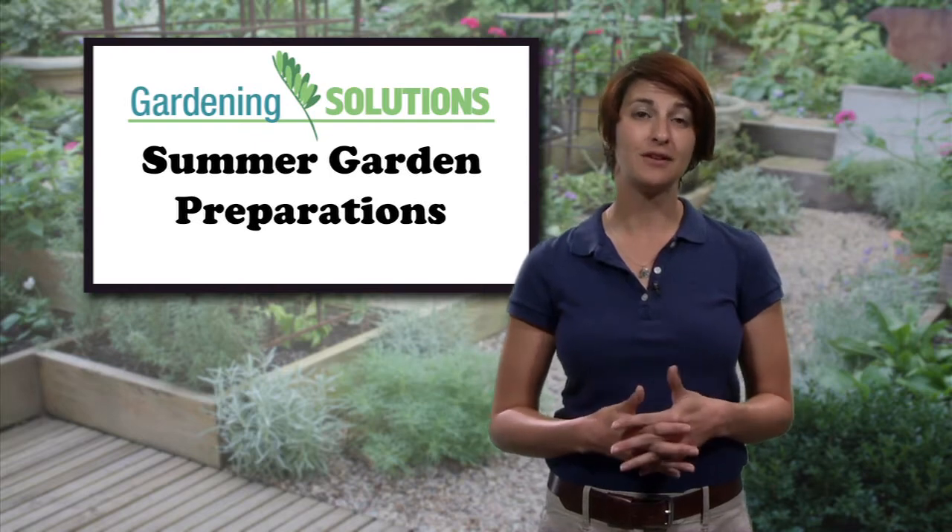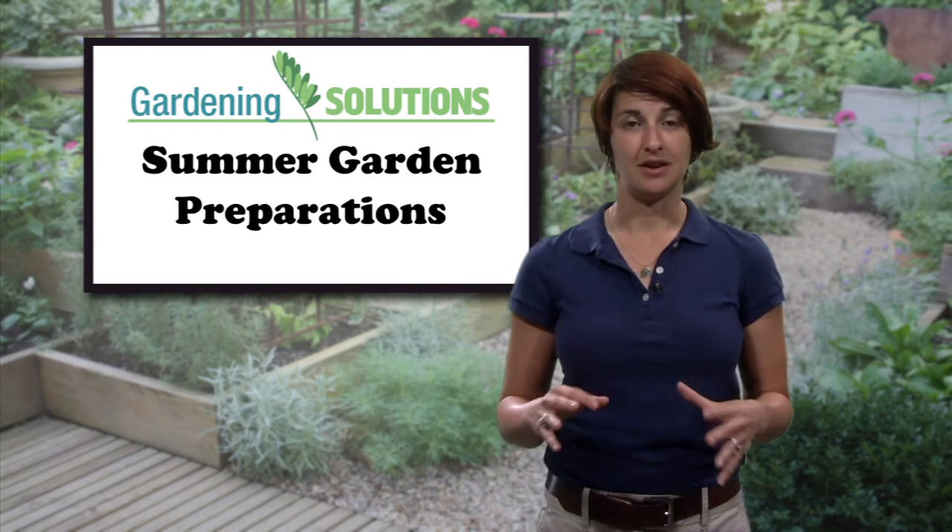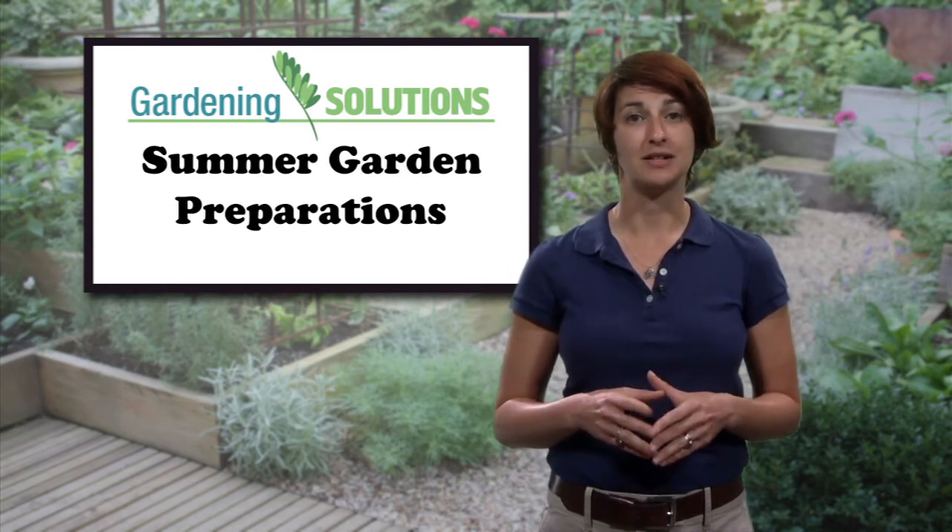If you haven't fertilized your lawn yet, spring is the time. Use a slow-release fertilizer and always follow recommended application rates for your grass type.